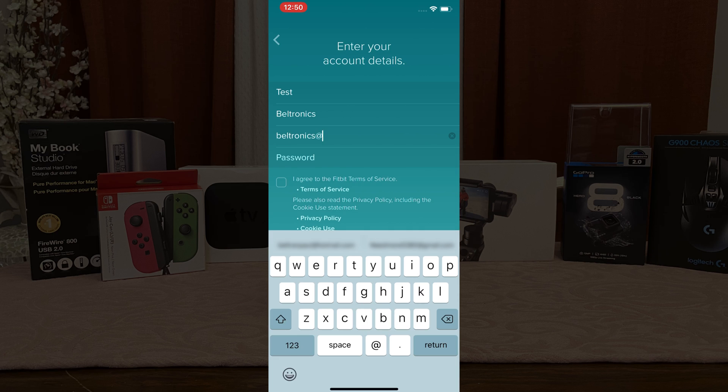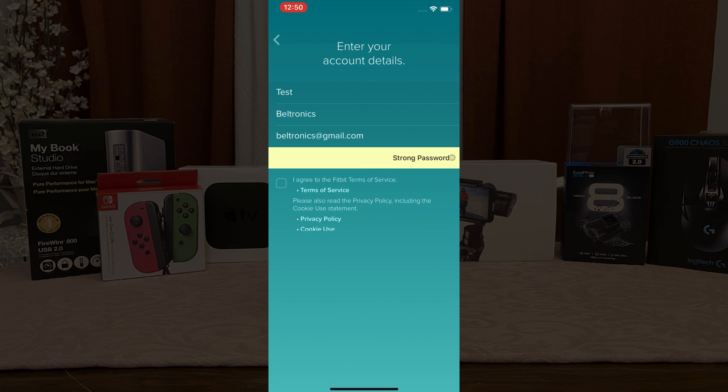On iOS 13 there is a feature that will auto populate a strong password for you. I strongly recommend it, but you definitely can create your own. Go ahead and check the two bottom boxes below and hit Next.